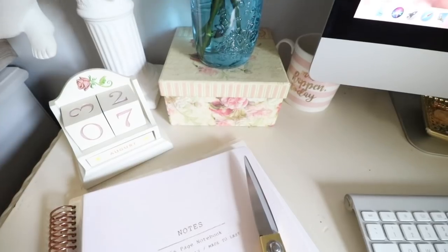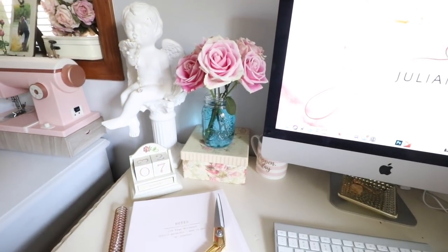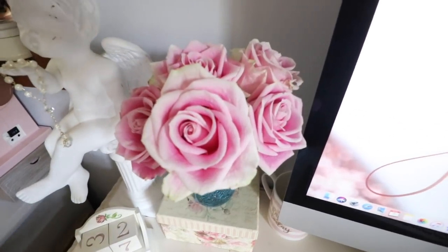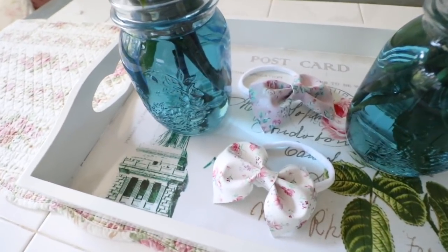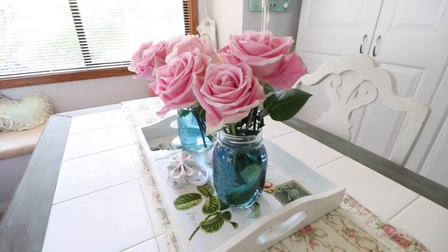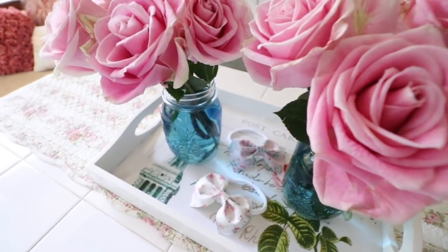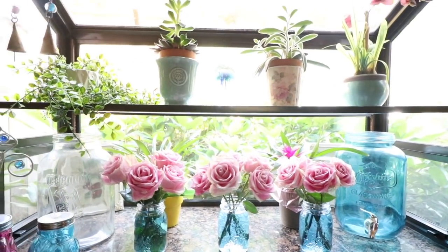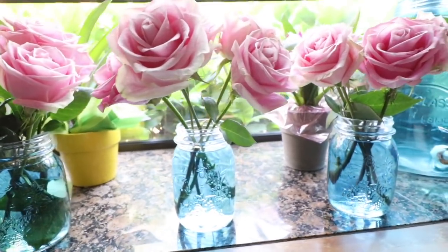I use these around my house — I like to put one by my office on my desk, and I have one over on my computer desk. These roses last about a week or so. I also like to add them on top of my creating table where I create, and I like to put two of them in the middle. I also like to add them on my kitchen window — I love to add plants and glass in there because I get a lot of light and sunshine. I think they look adorable, so I have three of them in there.